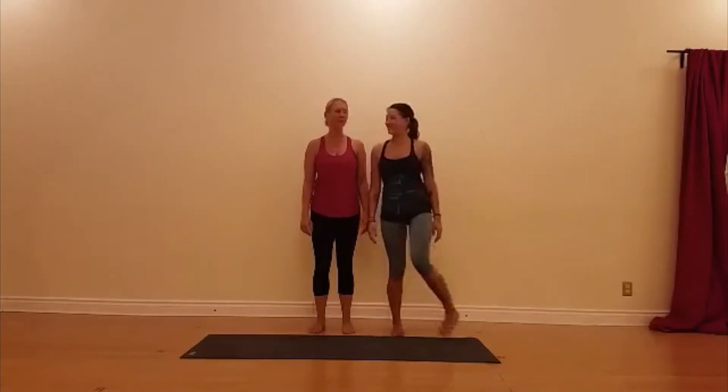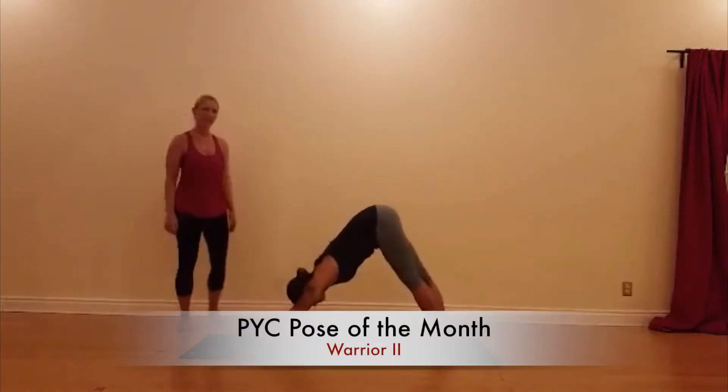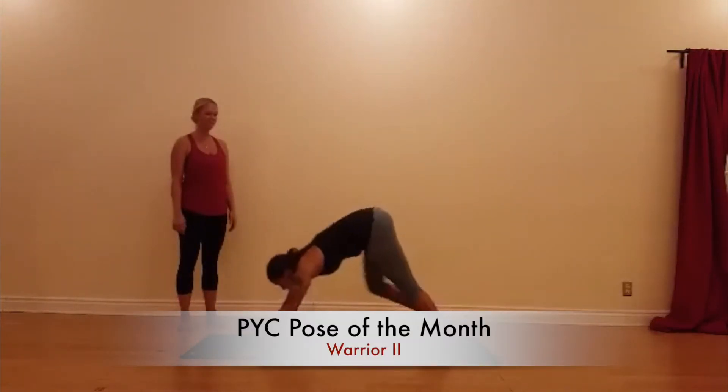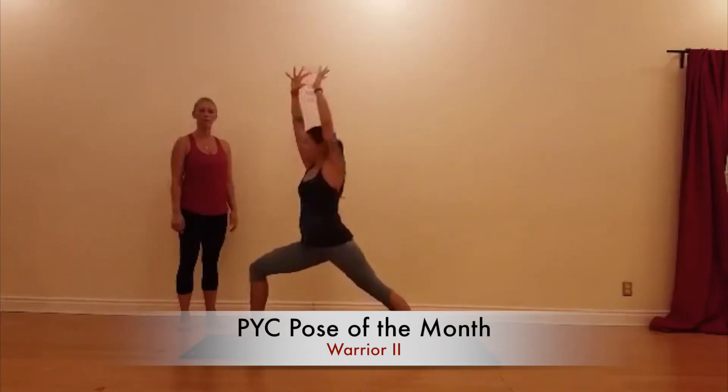We are presented in two. Courtney, take Downward Facing Dog. Now take Warrior I. Open up to Warrior II.